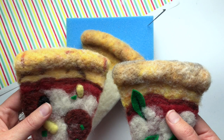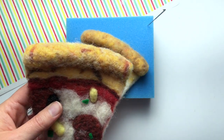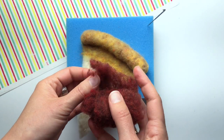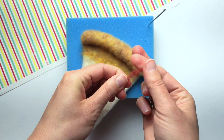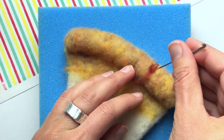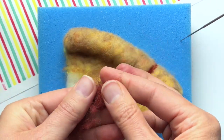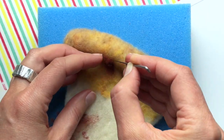Notice the crust on the left — I added some flecks of dark red onto the crust so it kind of looks like pieces of cheese got burned on there. This is optional, but I'm going to show you how to do it in case you want your slice to look super realistic. I've got some brick red fiber here and I pull off a little piece, then pull off a small wisp and lay it onto the crust. I'm going to felt several of these onto my crust just here and there with no particular pattern.